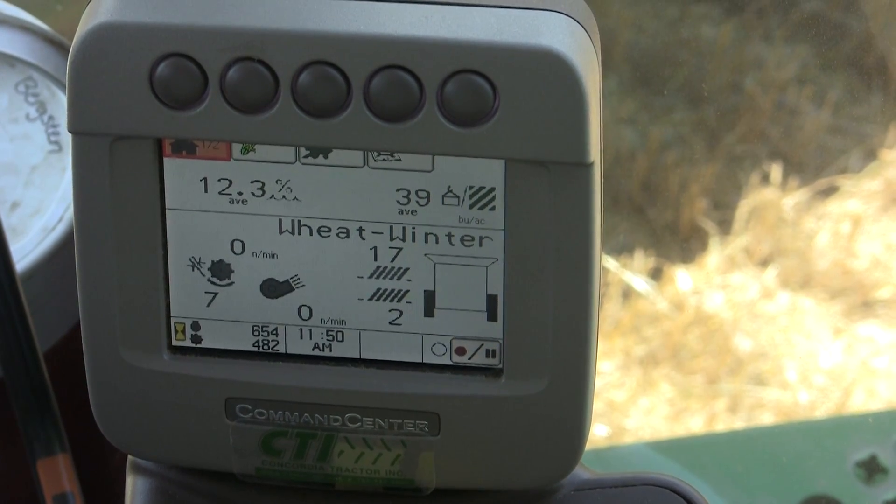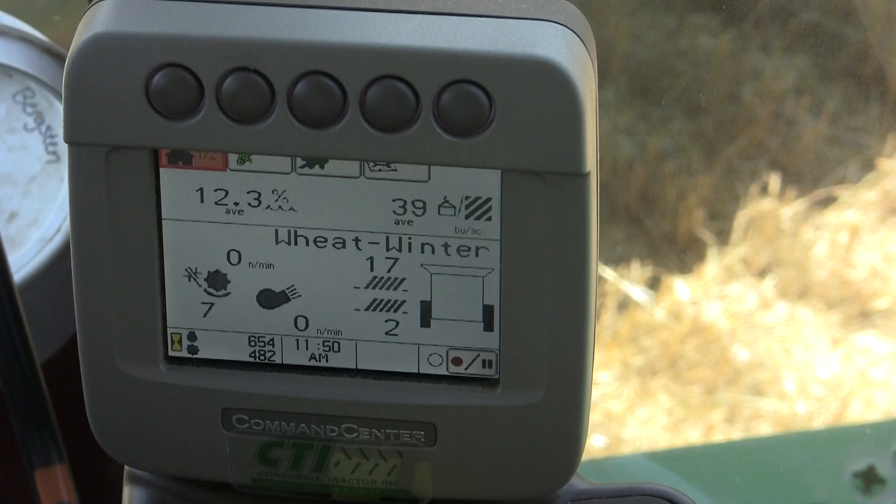This video I want to go over how to do a yield calibration in a 70 series combine using John Deere's command center.